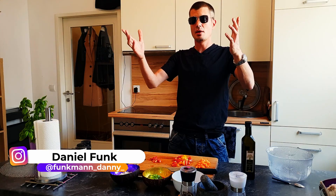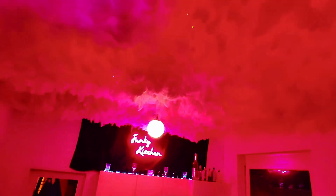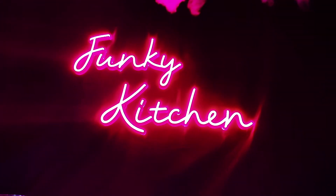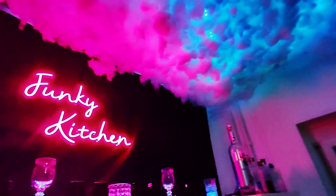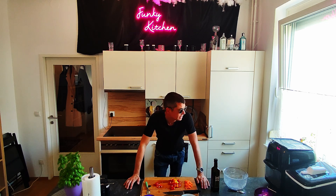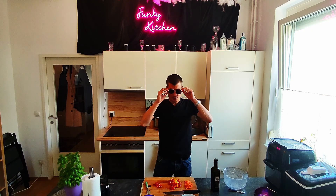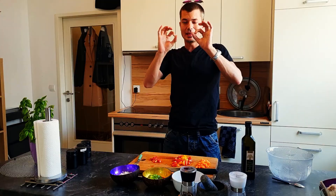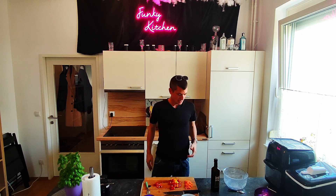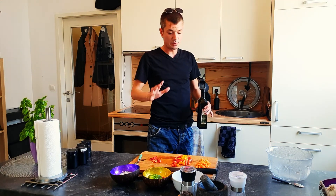Hi guys, welcome to Funky Kitchen. It is absolutely the hottest day in the whole summer here in Austria, but we're still spending time in the kitchen to make an absolutely amazing topping for pizza margarita. So if you like vegetarian toppings, you should absolutely try this one — everybody will be stunned.